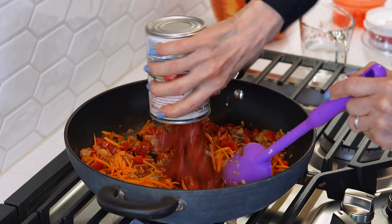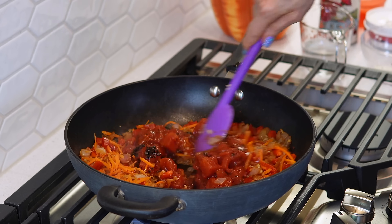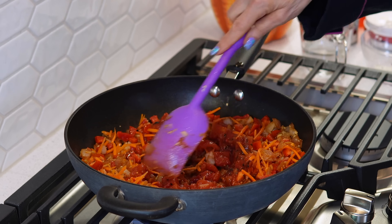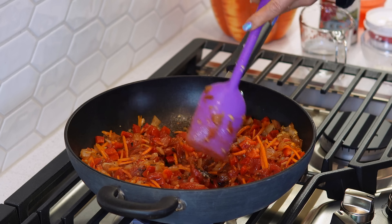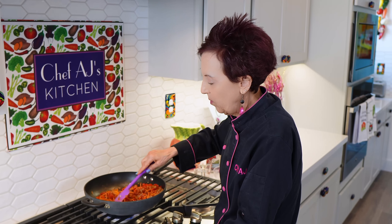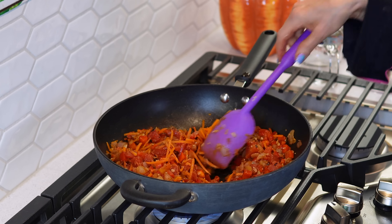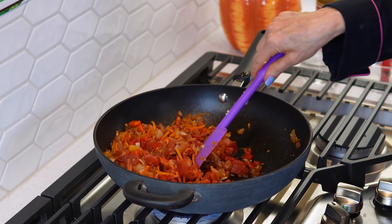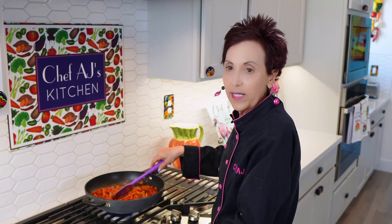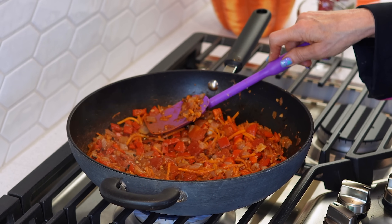I'm going to add my can of tomatoes, and this is what we're going to add to our other ingredients to make our burger. If you can't find the fire roasted tomatoes, they do have a little bit more flavor than just the regular canned or jarred tomatoes — you can make them yourself, but it's kind of a lot of work. I just want to cook this about 10 minutes or so until all the vegetables are nice and soft and all the liquid cooks off.